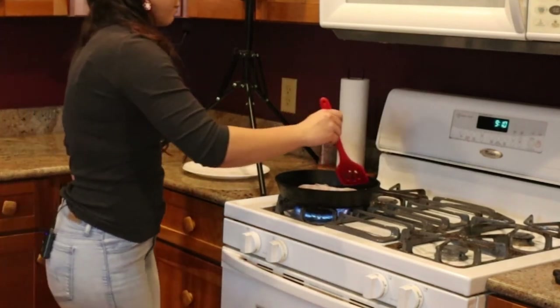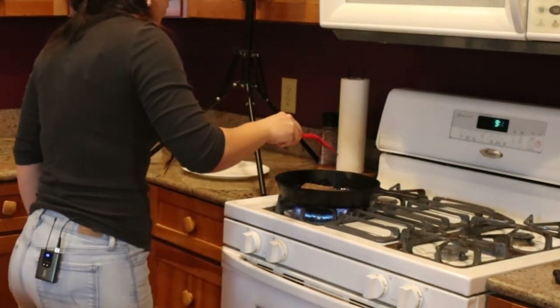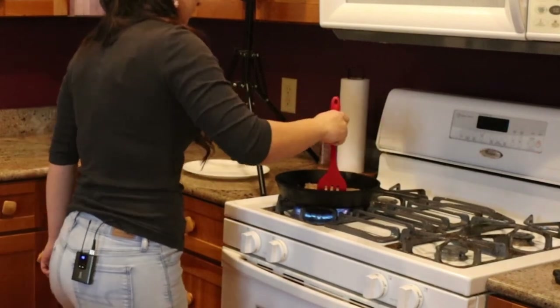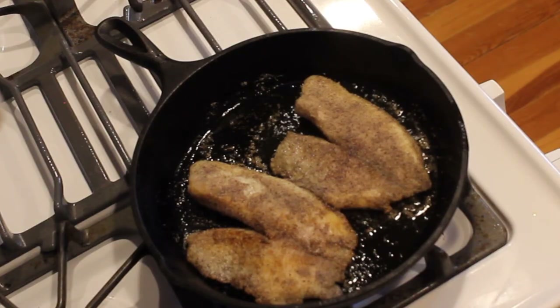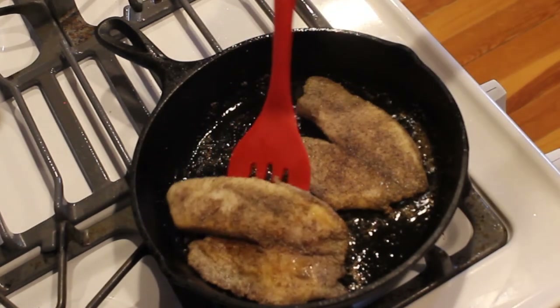After about five minutes we're just going to turn this over. Remember to be gentle because of the danger of the oil splashing. In the meantime I rinsed off my plate that was holding my fish so that it's all clean and ready to accept the now cooked fish. At this point I'm going to turn off the heat and remove the fish from the pan.